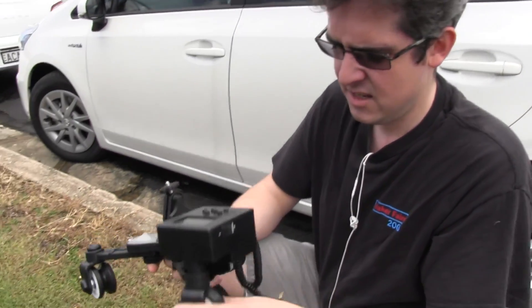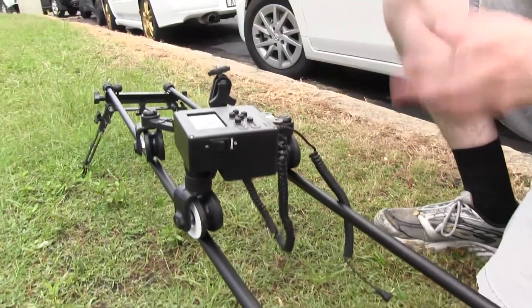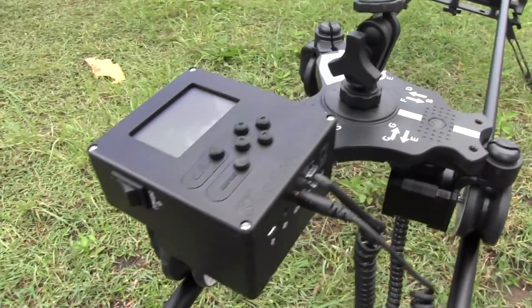Fantastic. And how much does that kit cost? All up, this was just under $1,000, I think. But it's all — all these screws apart. It's beautiful. It comes with some very nice little lanyard bags and things, so you can transport it and put it all in a backpack. I'm very happy with the quality.